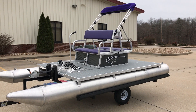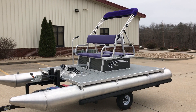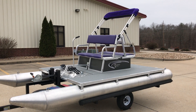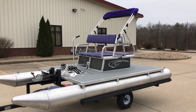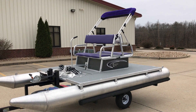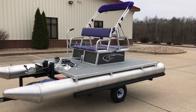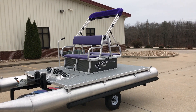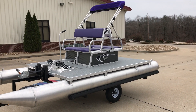Hello, David Lykins here for Strato Credit doing one of the first videos for the 2018 model year for Paddle King. What we've got here in front of us is a PK 4400 — brand new color for this year, charcoal — and one of the cool features that Paddle King's done for this year is come up with some really cool vibrant color seat cushions and canopy tops, which we'll get into. The PK 4400 is a four-person paddle boat.